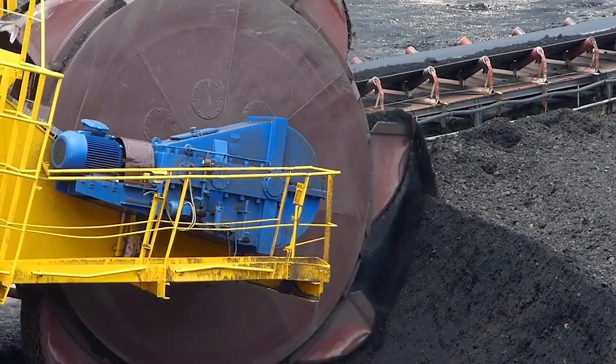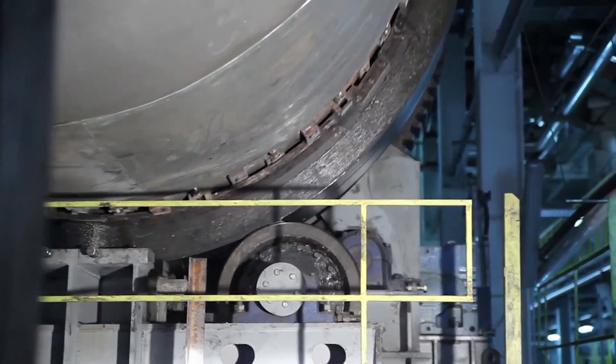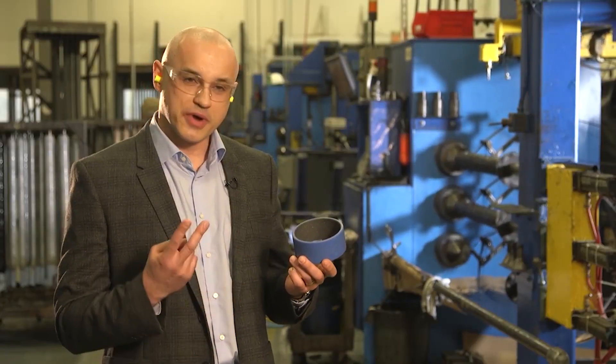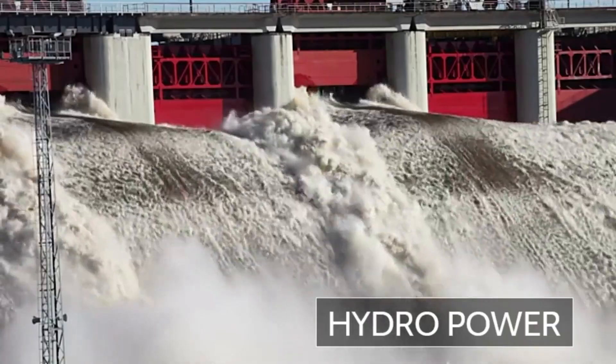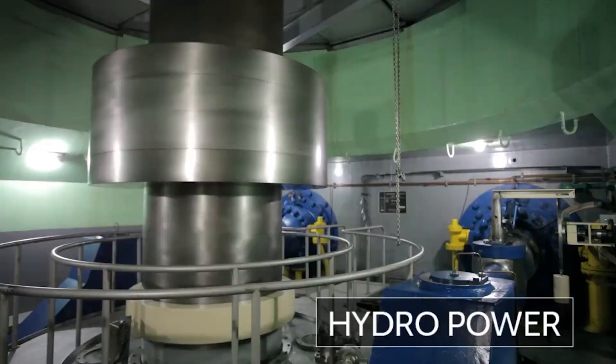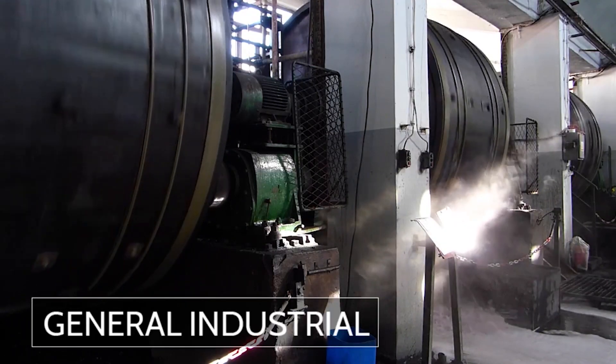The HPMB's self-lubricating properties provide excellent service life in both aqueous and dry environments. There are two primary markets where we recommend the HPMB: one is hydropower, where it is well suited for the water turbine, and the other is industrial applications.